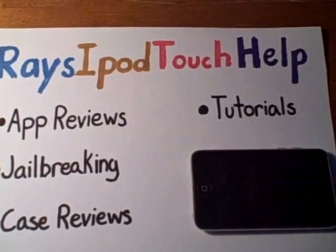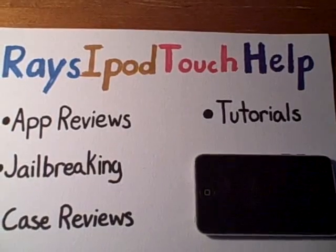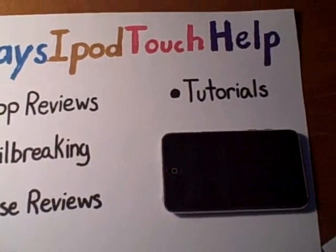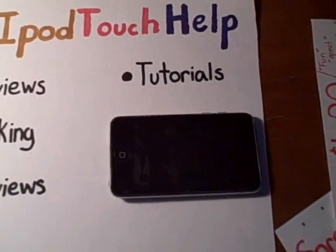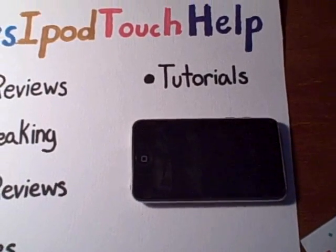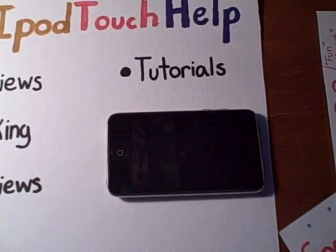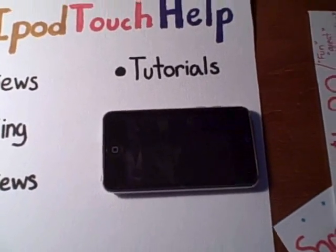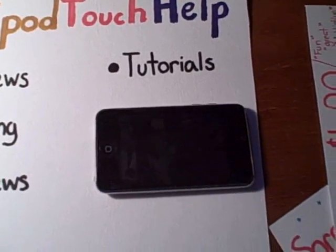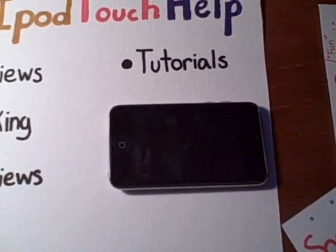Before I get started into this video, I have some bad news guys. My iPod Touch has crashed — don't worry it's still working now, I fixed it — but it took all the apps off, including the jailbreak, so I had to download all the apps on again, but the jailbreak did not come with it, so it's unjailbroken.